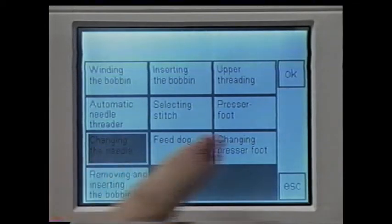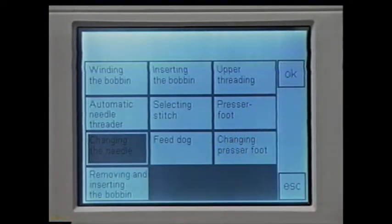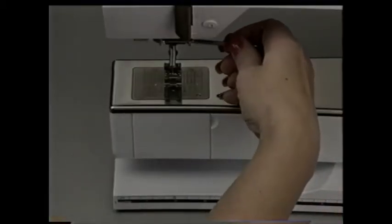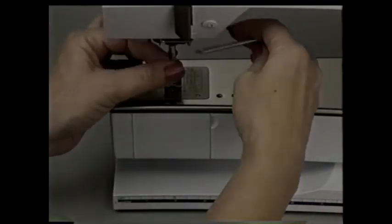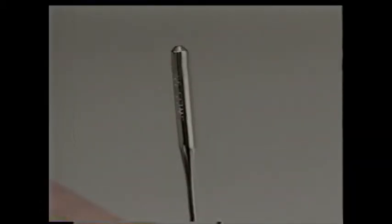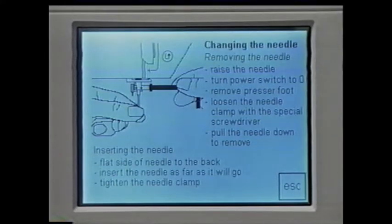To change the needle, select 'changing the needle.' Raise the needle to the highest position. Use the screwdriver from the accessory box to loosen the needle clamp screw. Remove the needle. When you insert the new needle, make sure the flat side of the needle is to the back — remember, flat to back. Push it up as far as it will go and tighten the screw.